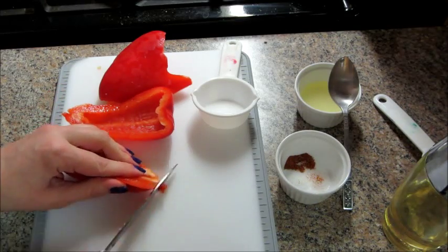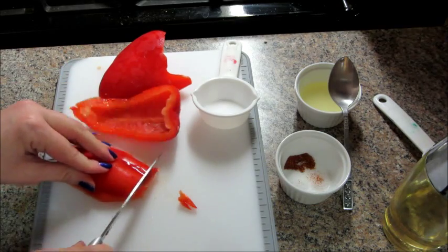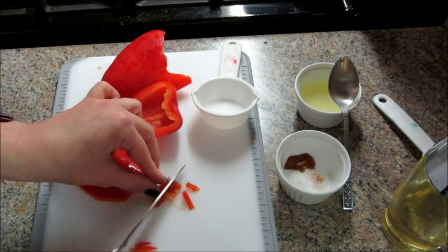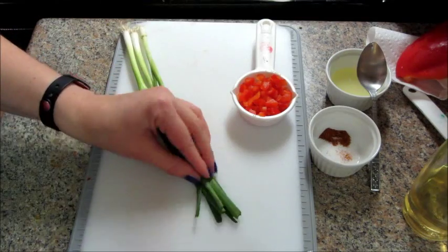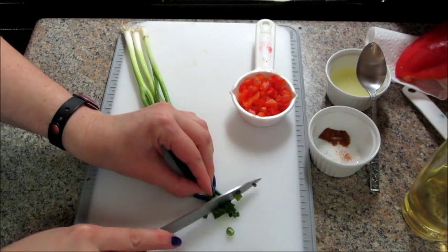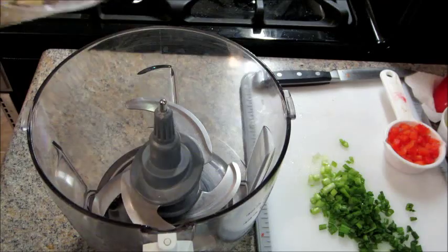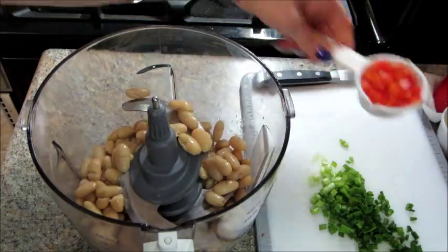Then I just got the rest of my ingredients ready. I chopped up a red pepper, measured out some salt and cayenne pepper, chopped up some green onions, squeezed some fresh lemon juice, and rinsed and drained my beans.